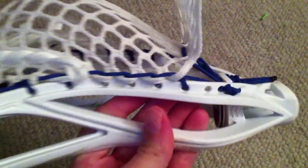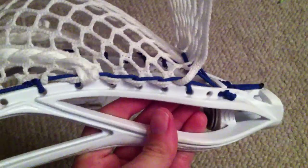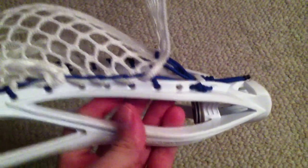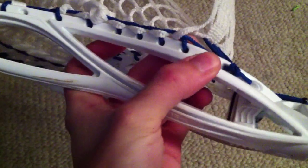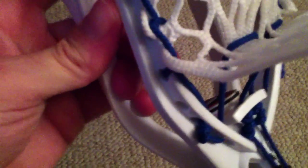Anytime you're stringing it, you'll notice that everybody ends with a single or an interlock and then ties it off — usually through this little hole right here, the one that I skipped. I don't do that. What I'll do is basically a reverse inside interlock. Let me flip it so you can see it better on this side.